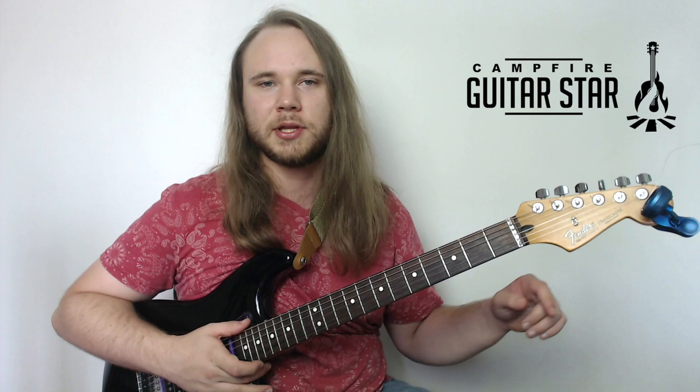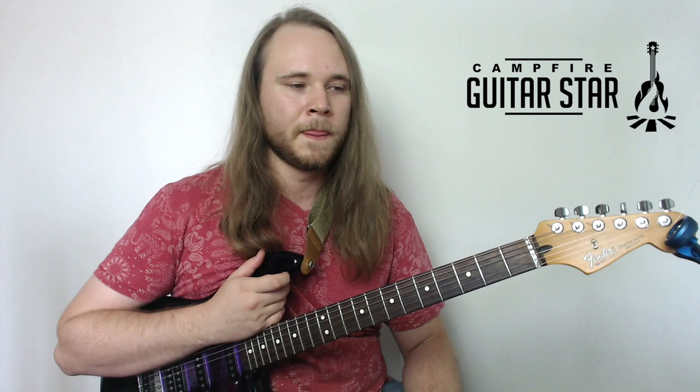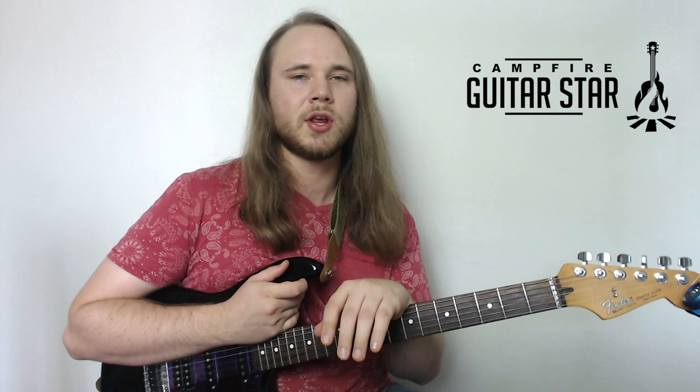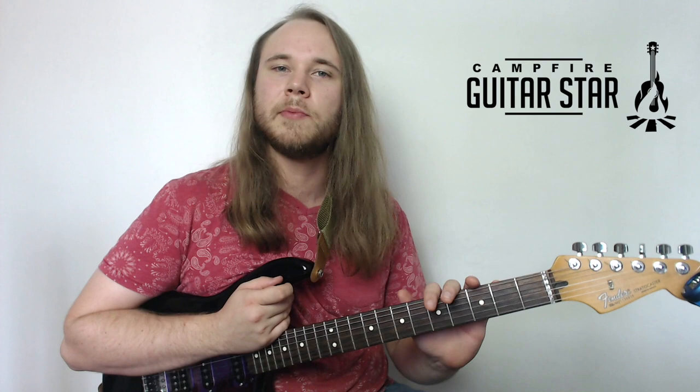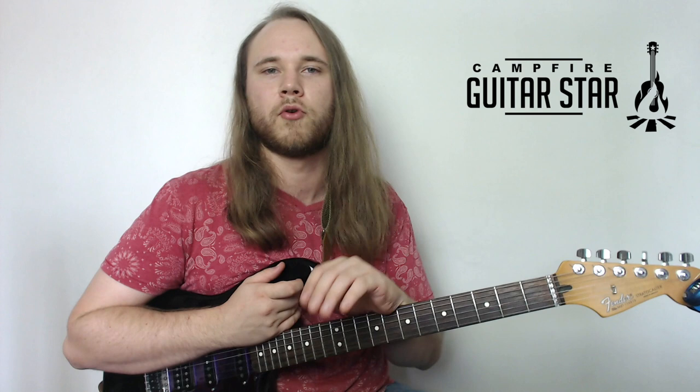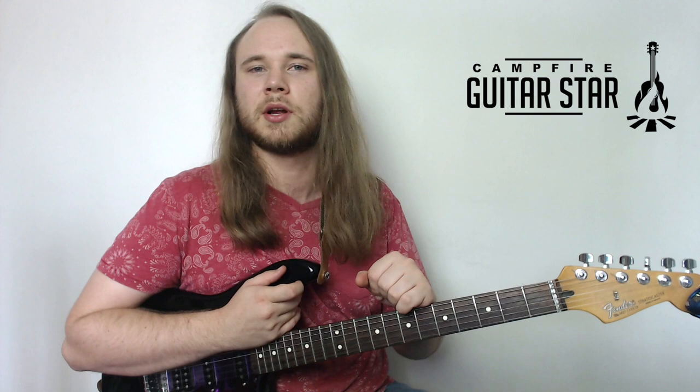Thanks a lot for watching, guys. I hope you learned a thing or two. If you have any questions, please put them in the comments and I'll get back to you as soon as I can. If you're a total beginner and you're looking for a little bit of guidance, check out the description — we have a book called Five Minute Guitar that has been doing tons of good for beginners across the world. I also teach one-on-one lessons to people all over the world through webcam, so let me know if that's something you'd be interested in. Thanks a lot for watching. I'll catch you in the next lesson.